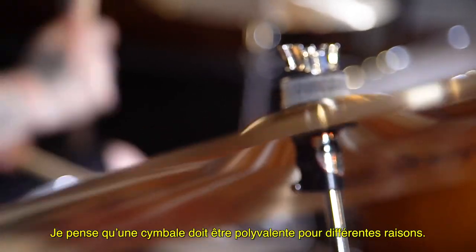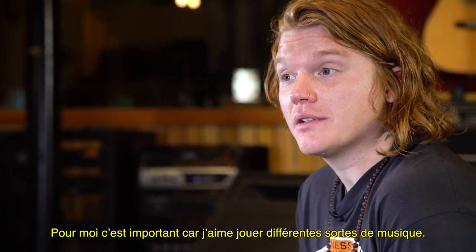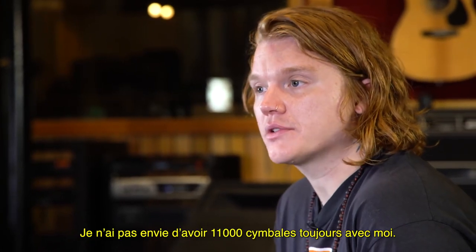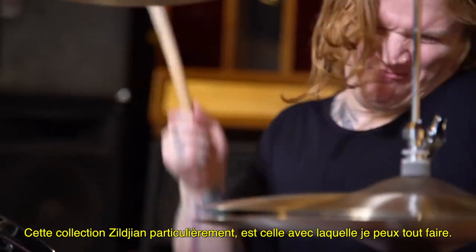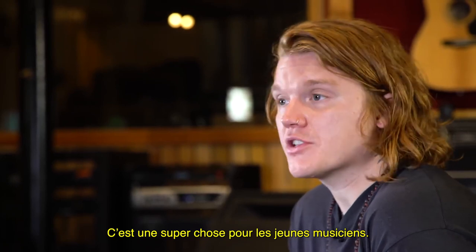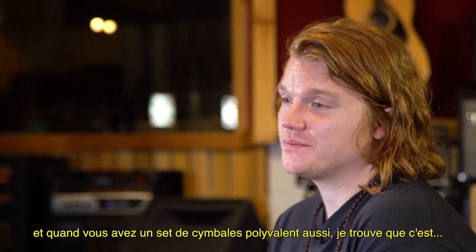I think versatility is important for cymbals for different reasons, and different people would have different answers. But for me, it's important because I like to play a bunch of different kinds of music. I want to be able to play an alt-country song or have a jazz drummer come into my studio and play jazz, and I don't want to have to have 11,000 cymbals to cover all the needs and uses I want. This line, particularly more than anything from Zildjian, is the one that really says, 'I'm here and I can do whatever you want me to do.' I think that's a great thing for younger musicians too — versatility is a necessary piece of growing as a musician. So when you have a set of cymbals that's versatile too, I think that's really cool.